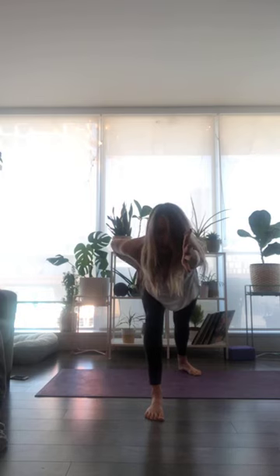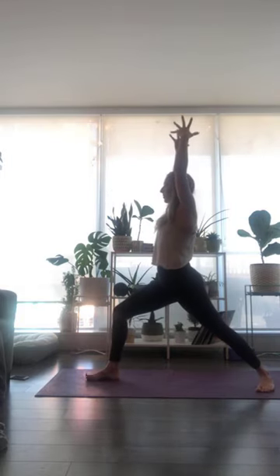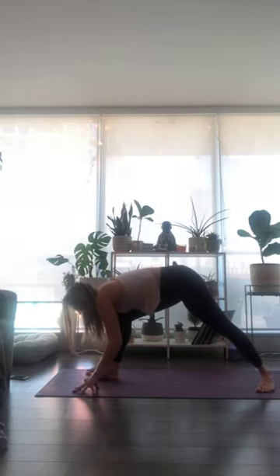Use this pressure of your feet into the earth to lift you up as you inhale. Exhale, soften into your knees and shoulders. Inhale breath, take your left fingertips all the way up. Then exhale, relax. One more inhale breath — root through both feet. As you exhale, release your hands down to frame your front foot.